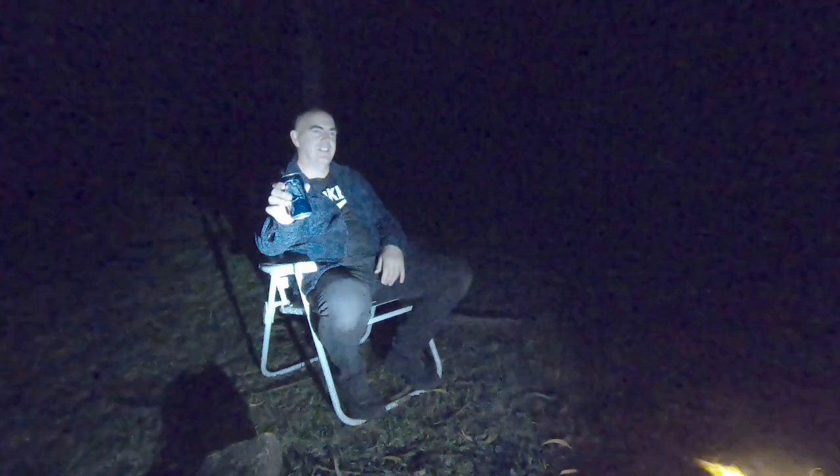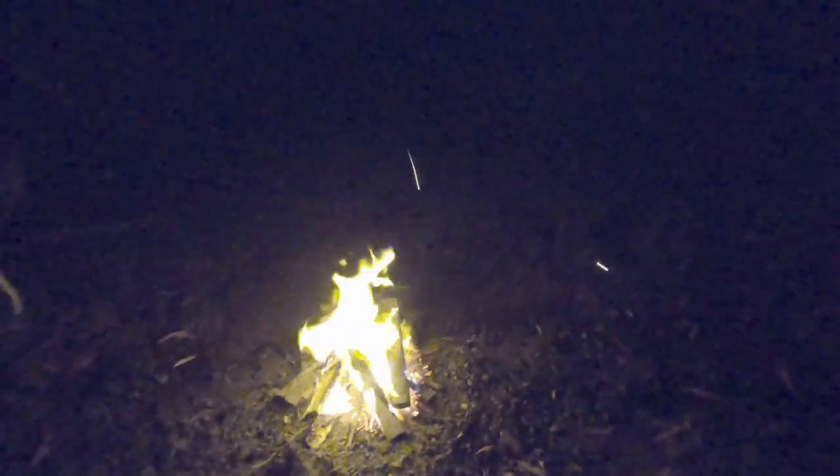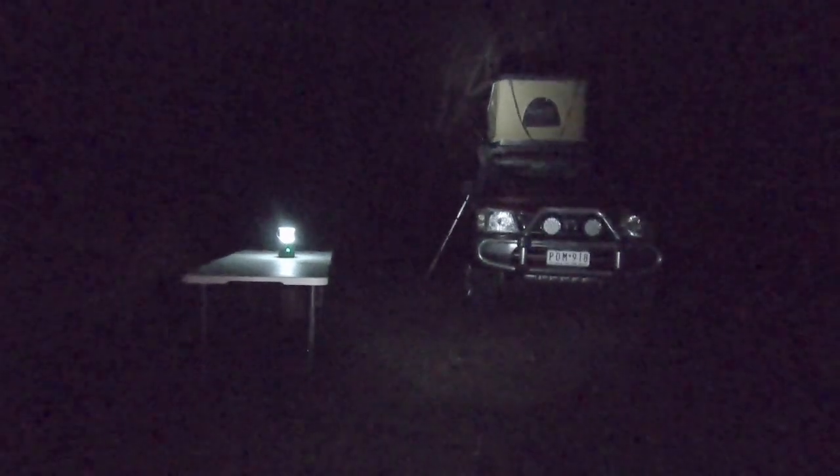We made it! There he is — Burry's set up for the night. He's got his swag, got the table, I've got the rooftop tent — the Taj Mahal. All the gear's ready for the morning. And what have we got here — a Corona? It's not even beer. Any beer you have to add fruit to can't be any good. We'll see you at the ramp in the morning!